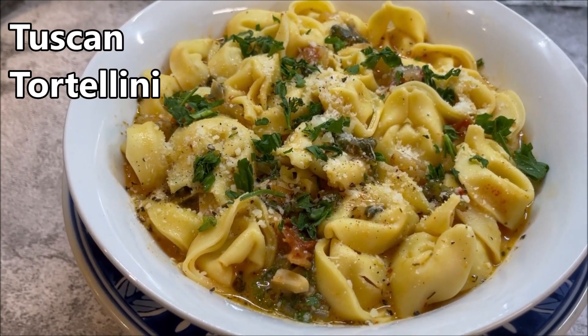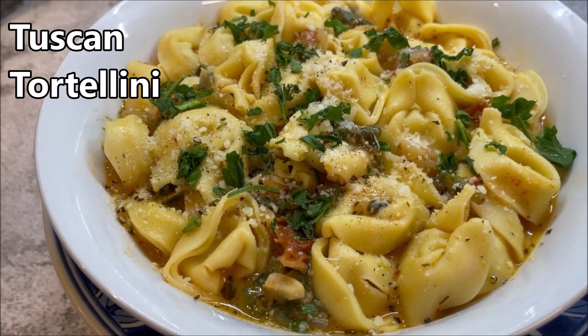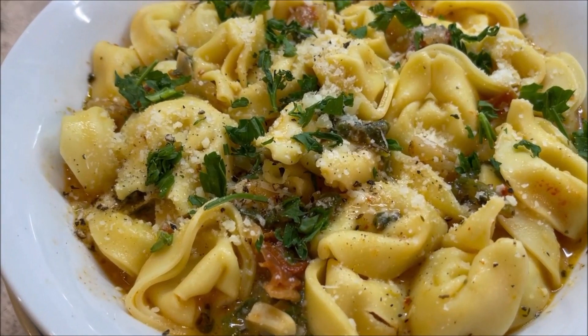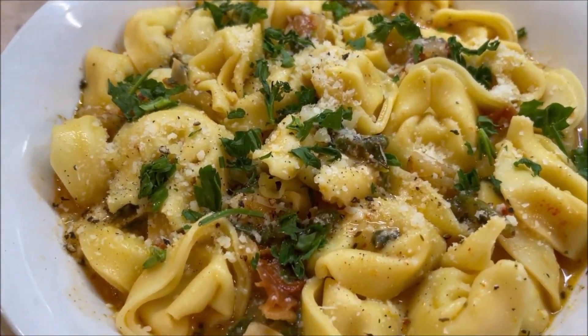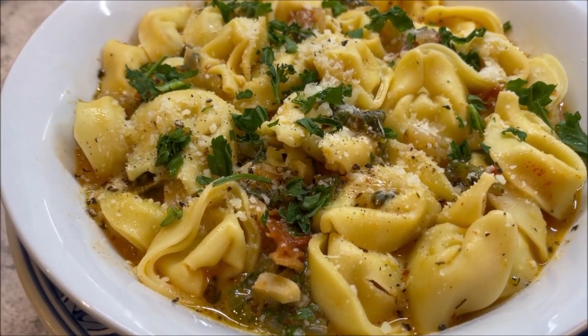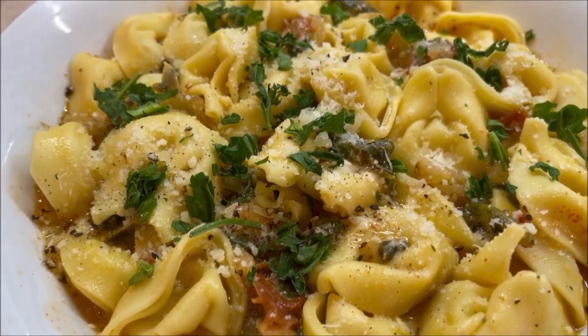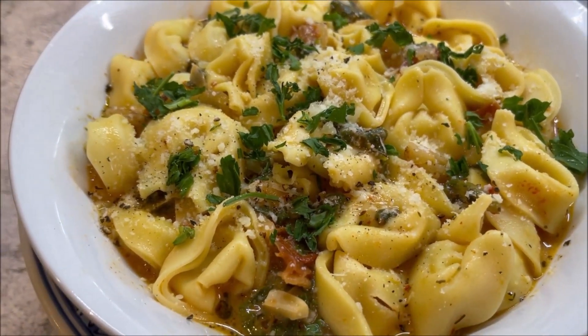I love tortellini, especially cheese tortellini. We'll be preparing Tuscan tortellini in a wine and chicken stock sauce, along with some cream, herbs, spices, and tomato paste. This tastes fantastic and it's ready in 30 minutes. Let's get started.